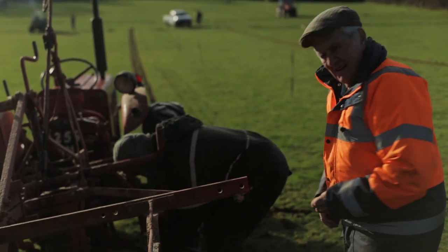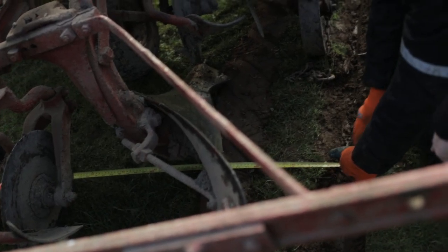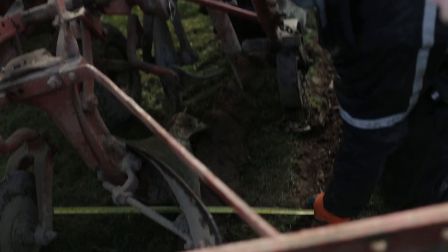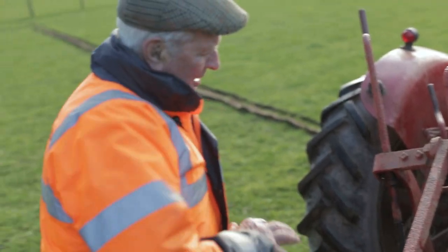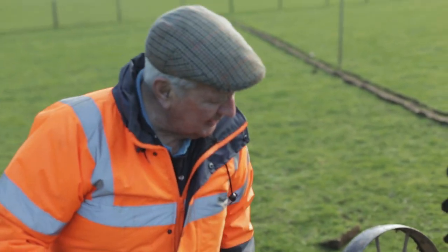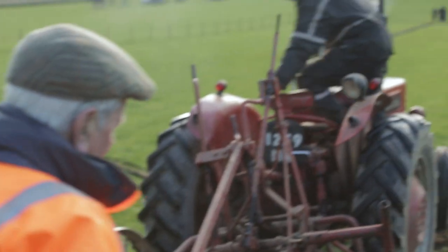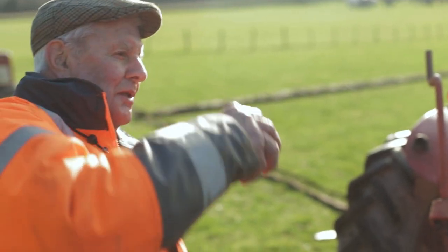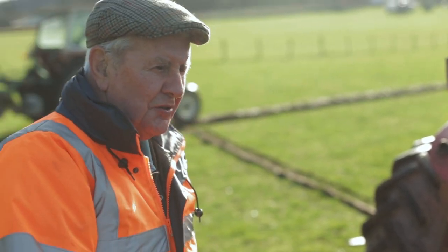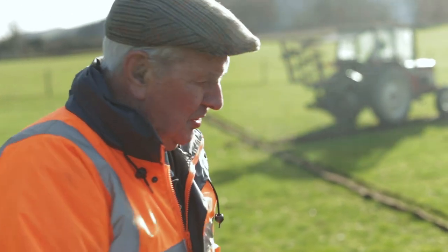Looking at the measurements — out to the disc. At 33 and a half inches we want 29 and a half. So we've got the shoulder of the plough over. We're taking the lifting arm off so we can get the right angle on the plough to make a narrower scrape. Some people take a sock off, but we've always done it this way.